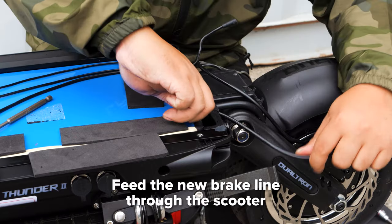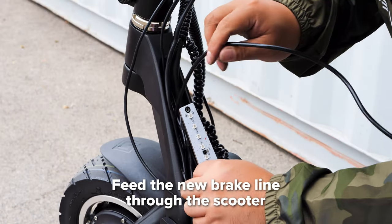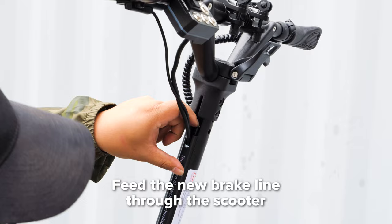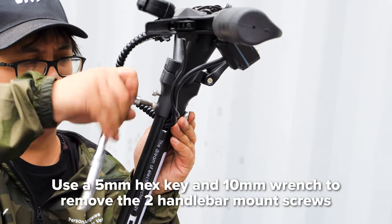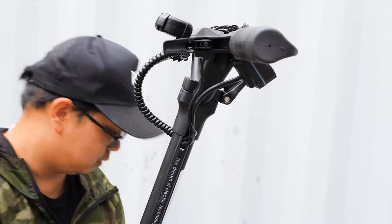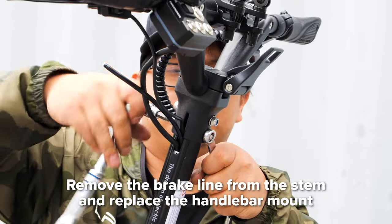Then insert the brake line through the rubber grommet, trying to replicate its path through the deck and neck cover as you route it. Slide the line under the other cables and push it up the stem until you see it peek through the top. To get the brake line out of the stem, take off the handlebar mount by unscrewing it with a 5mm hex key and holding the other side in place with a 10mm wrench. Slide the handlebar mount up, pull the brake line out of the stem, then screw the mount back into place.